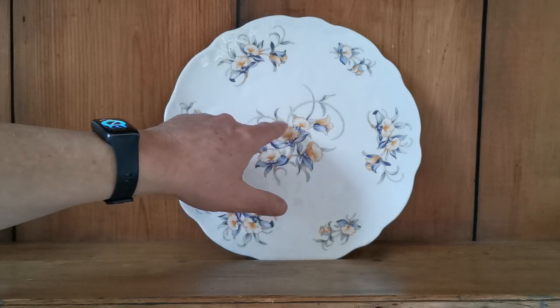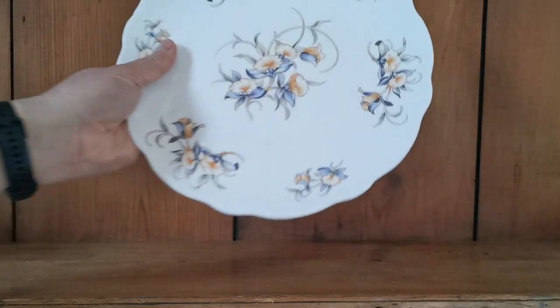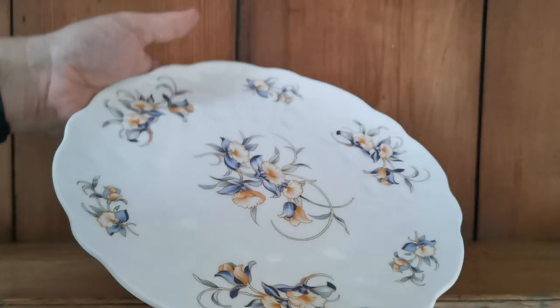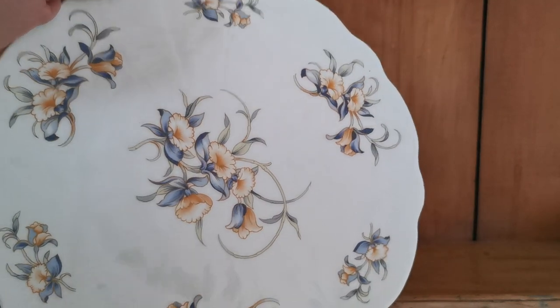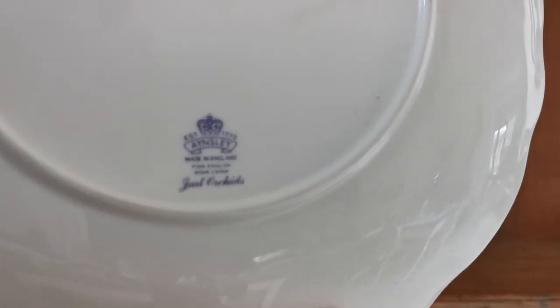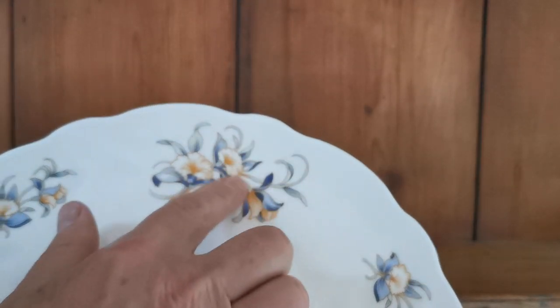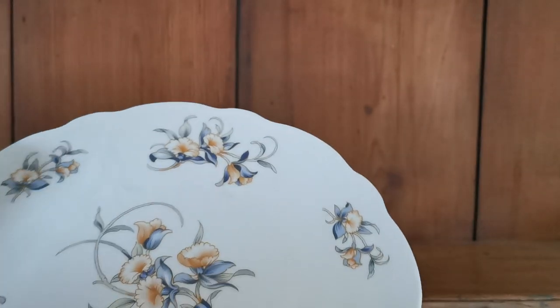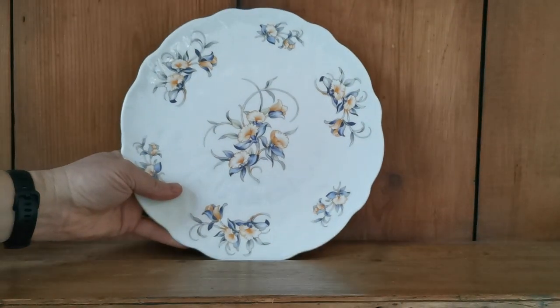It's a three-color variation — basically greens, orange and blue — Just Orchids. A cake plate, 10.5 inches in diameter, in absolute mint condition. Just look at the glaze reflection there; I don't think this has ever been used — no knife marks, no wear whatsoever in the glaze. Modern Aynsley factory marks there, just orchids, nicely detailed, so there's no doubt about the pattern. Ribbed molding that you can just palpate here — your regular scalloped rim — all in absolute fine condition.